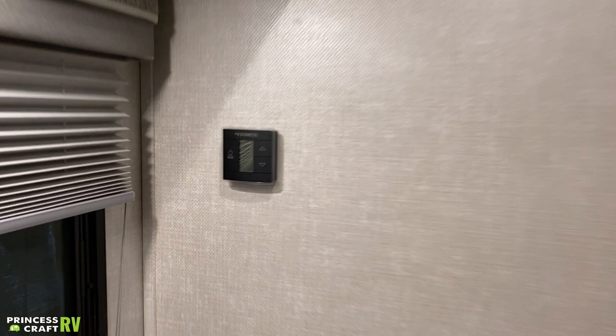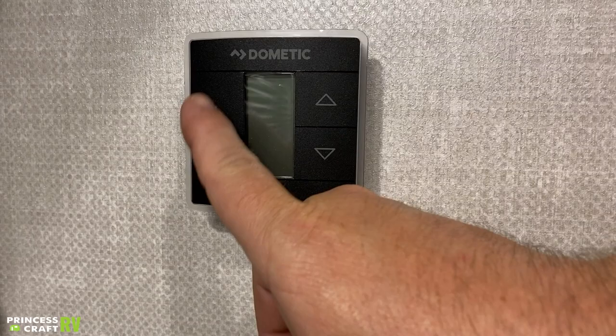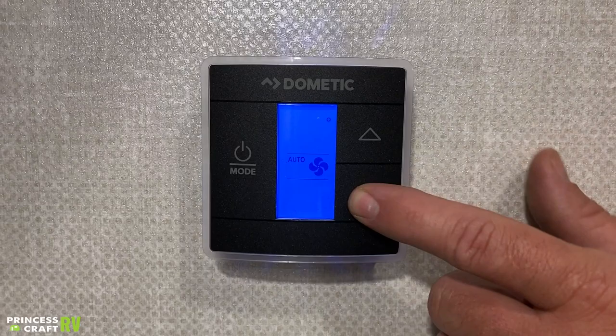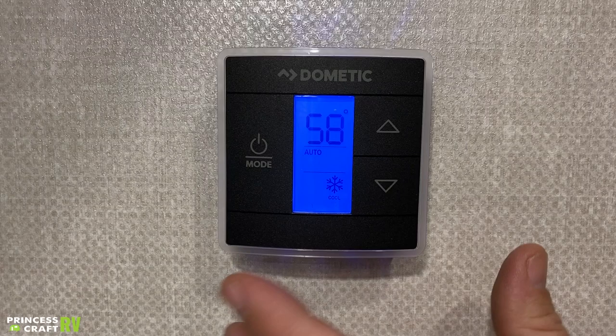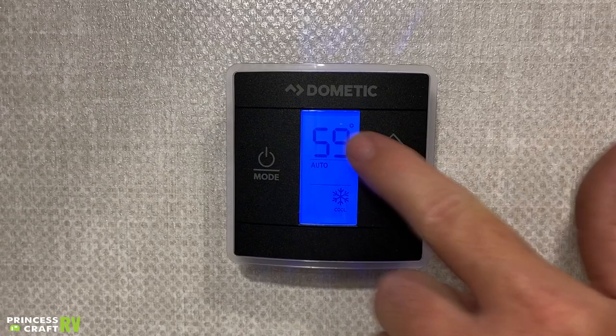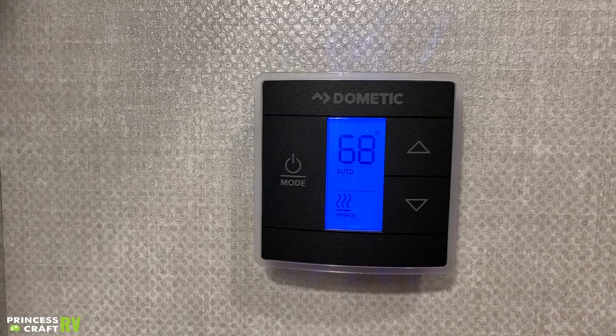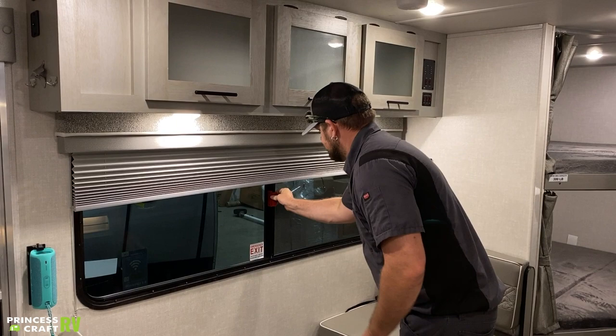That brings us to our Dometic touch capacitive thermostat for our air conditioner and furnace. Three touch buttons — cycle through the screens. The first one is going to say off. The next is our fan, where we can set fan speeds low, high, or auto — we recommend leaving it in auto. The next screen is cool; use the up/down arrows to set your desired room temperature. The next one is furnace — use the up/down arrows to set your desired room temperature and the furnace will come on instead of the air conditioner. Push it again and it goes off.